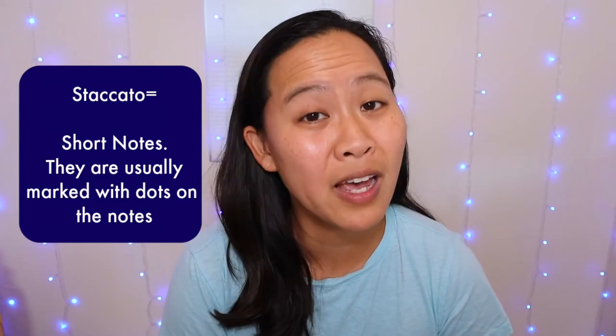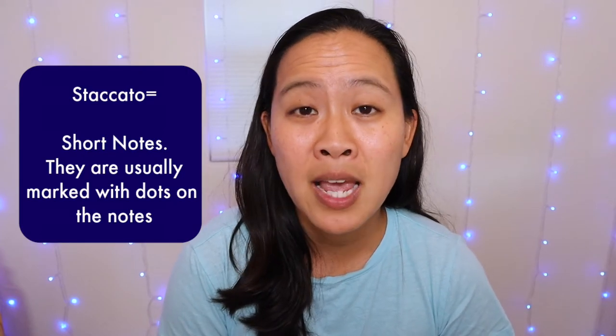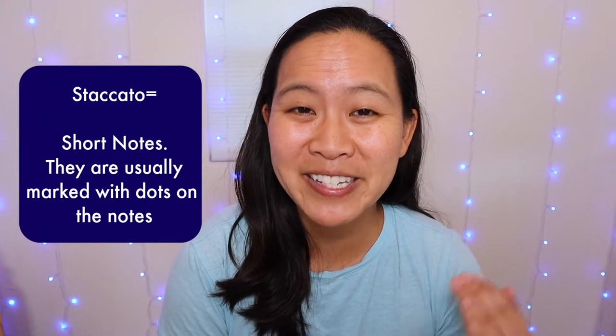This song, Arkansas Traveler, is a southern American folk song, so I hope that you're having some fun while you are learning this song. Here we are working on the stroke staccato, which means short notes. If you need a formal definition, it is found at the top of the page. Staccato notes will have a dot located above each of the notes that are to be played short.